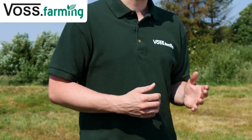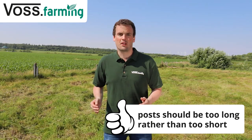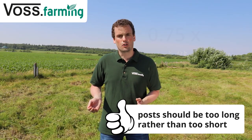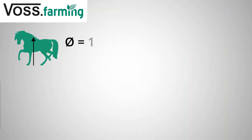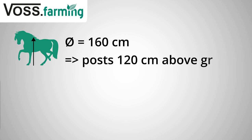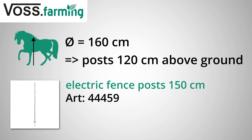First, it is important to choose the right line and corner posts. The general formula for calculating the post height is three quarters of the withers height of the tallest horse. With an average withers height of 160 cm, you need the post to be at least 120 cm above the ground. You can use our 150 cm posts, which are 132 cm above the ground and give enough room in case you add larger horses.